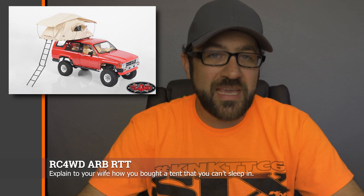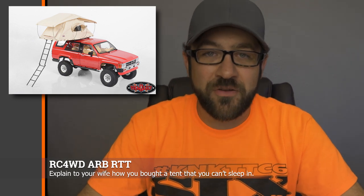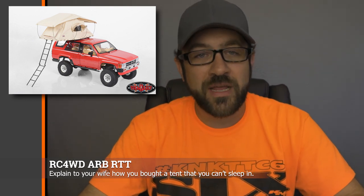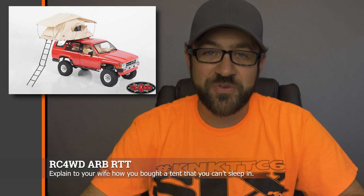RC4WD has a new version of their BendPak lift — an actual functional two-post style lift for your scale garage. This is basically just a gray version compared to the previous blue version. BendPak recently changed their colors from blue posts to gray posts, apparently because RC4WD said they were getting knocked off, so BendPak changed their colors and asked RC4WD to follow suit. If you always wanted a gray lift opposed to a blue one, now's your time. Also from RC4WD, they released an ARB rooftop tent for your scale rig — if you really want to go full overlander style, you can pick one up to use out on the trail.